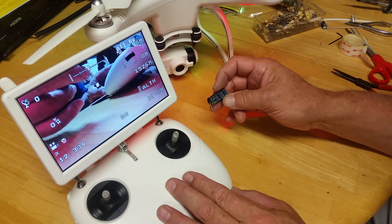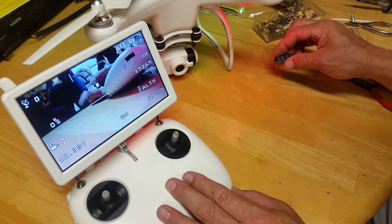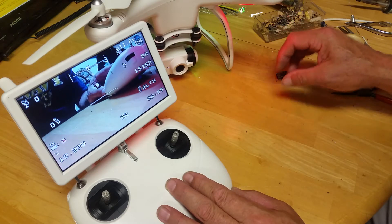It depends on what the downstream circuitry is, but I suppose it doesn't use much power. That said, there are probably several different combinations that you can use.